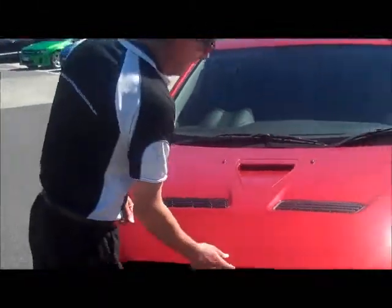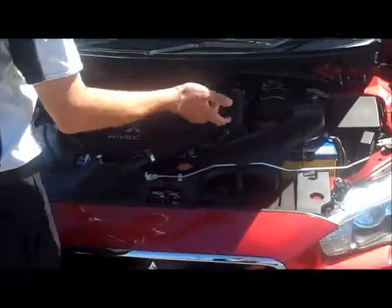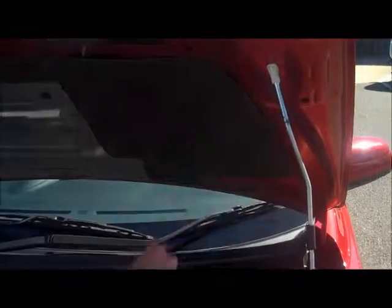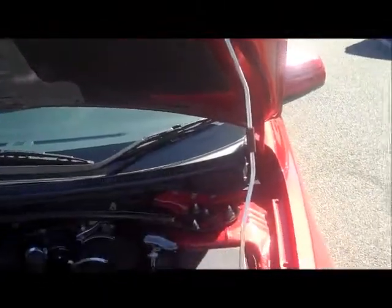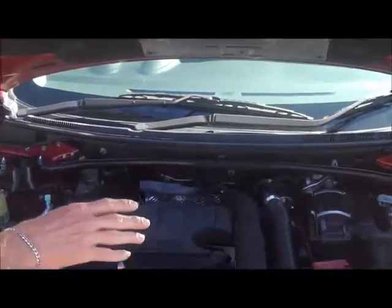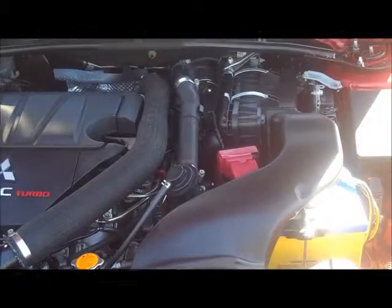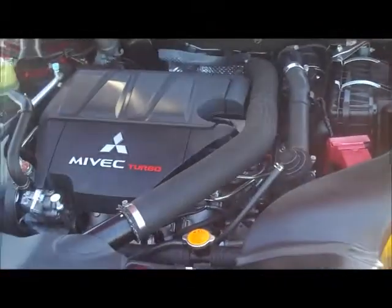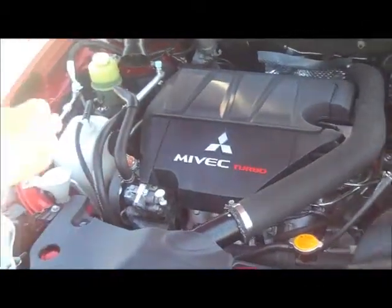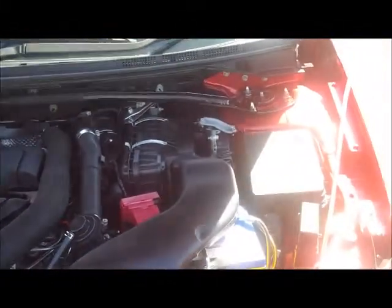Moving under the bonnet of the Rally Art now. Notice with Mitsubishi's, your bonnet releases directly above the Mitsubishi logo. It's a lightweight bonnet, and as mentioned, it is vented. Part of the reason for that is we are running a 2-litre intercooled turbo motor that pushes out 177 kilowatts of power. At the same time, economy is outstanding — 10.2 litres combined per 100 kilometres — so you have both performance and economy.